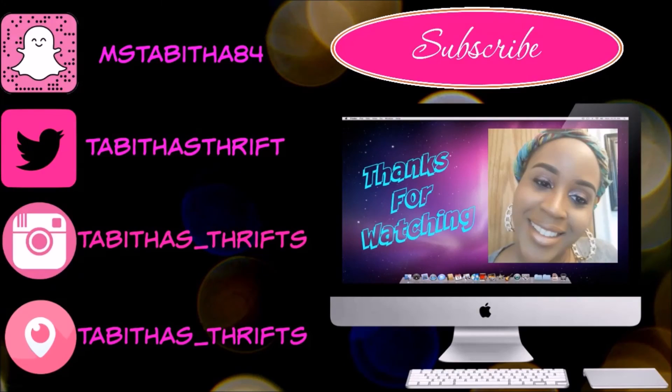I want to thank you guys so much for tuning into this video. If you've used a Silly Blender, let me know your thoughts, or just let me know what you think after seeing me use it. Thank you guys so much, I appreciate you, and I'll check you guys out in the next video — bye!